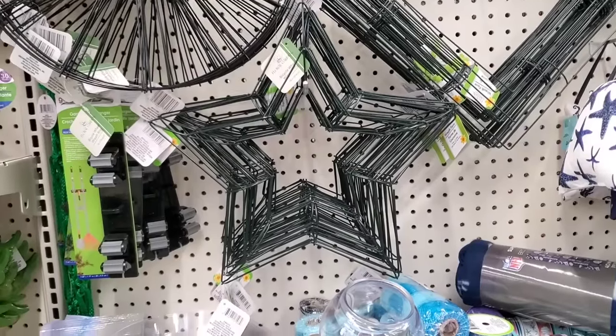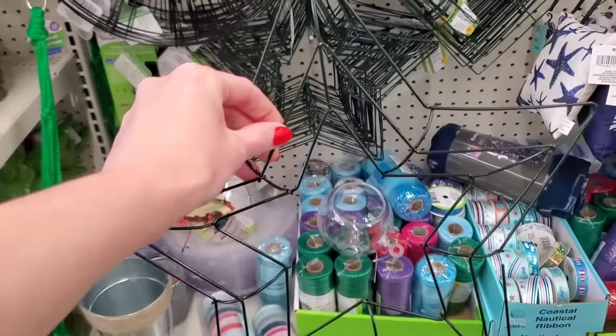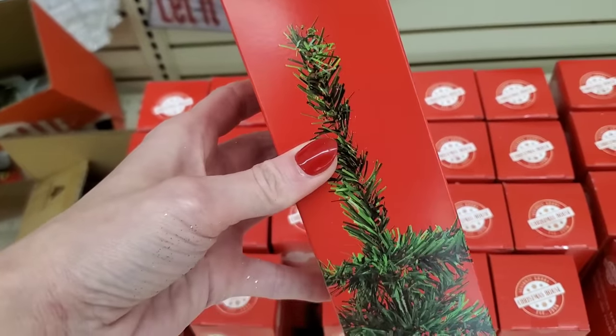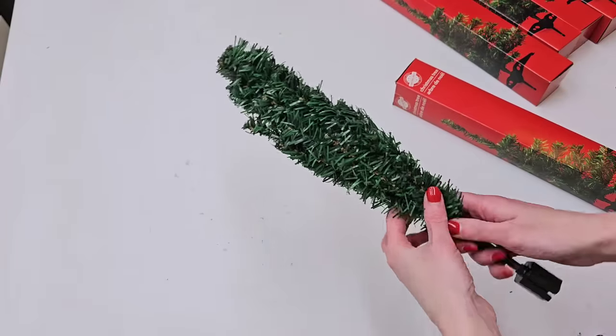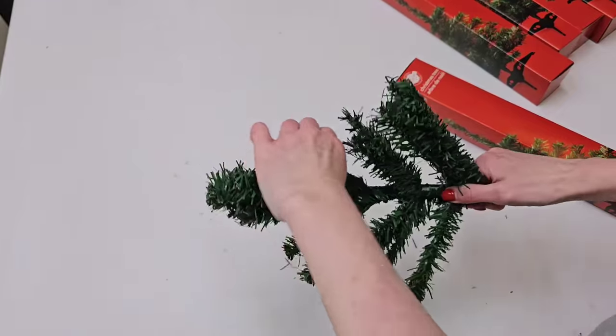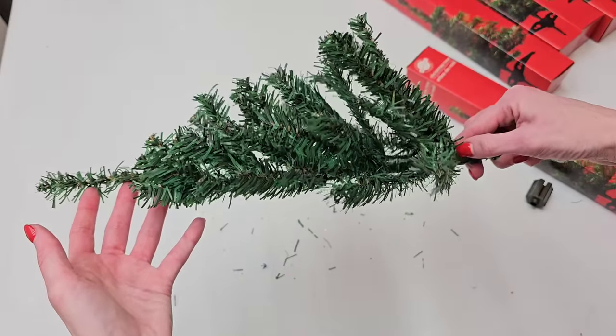For this first idea, all you gotta do is head on down to your local Dollar Tree, pick up a star wreath form, and five of their mini Christmas trees. These mini trees come in white or green. It doesn't matter what color you pick up. Just pick up five trees and fluff them out so they are flat on one side and fluffed on the other side.